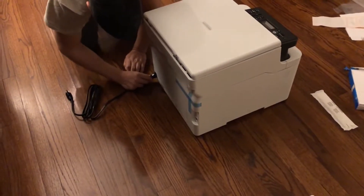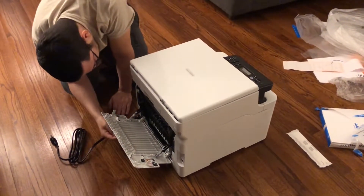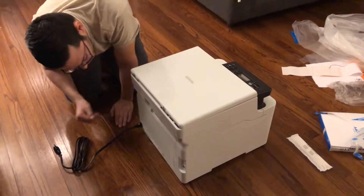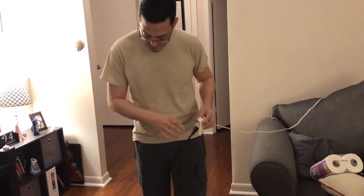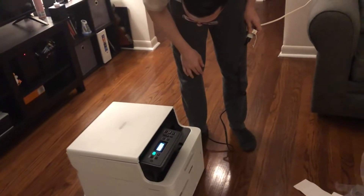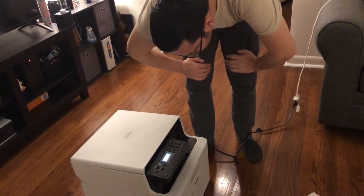Now let's just plug this sucker in. We don't have Wi-Fi hardwired — I'll pull the cord out here. Plug it in and see if it works. Power on. It's working! It says 'Cover is open — close the top cover.' Okay, close that one. There it goes.